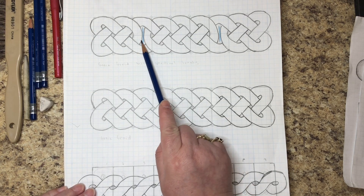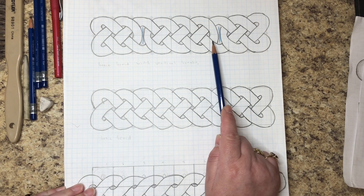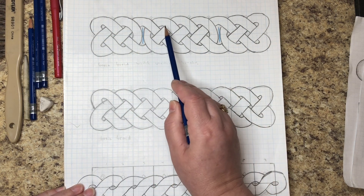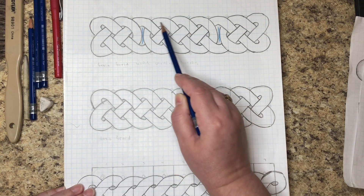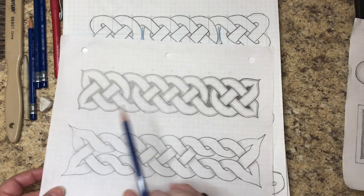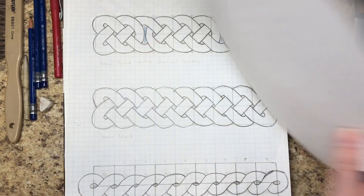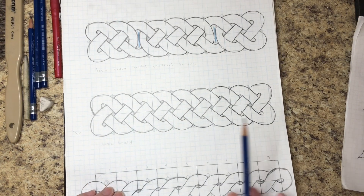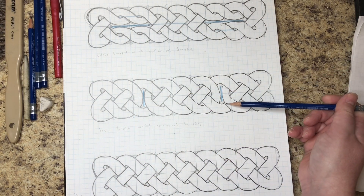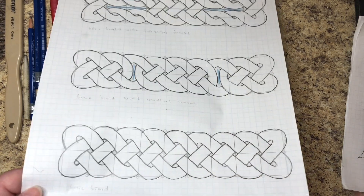We're going to add in what are called breaks. We're just going to use this basic braid and add in two breaks to give it a different kind of look. We'll end up with a thread that has a second link inside of it in the shape of a figure eight. That'll give it an interesting look. The goal today is to add in vertical breaks; the next video will cover horizontal breaks, which gives it an even more different look.